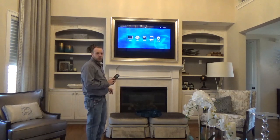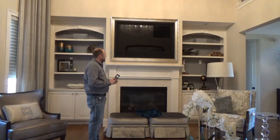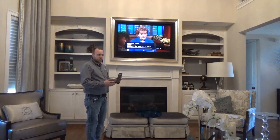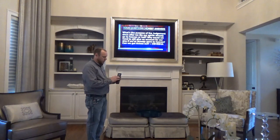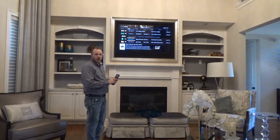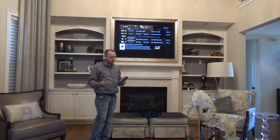So we can go over to select something to watch. Our source is Comcast cable box and we have full control with our all-in-one remote here to control all the different options for the cable box, or your Apple TV, or your Roku, or your DVD player.